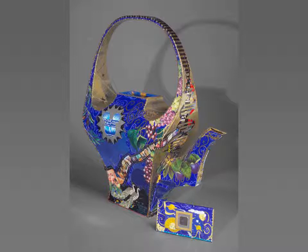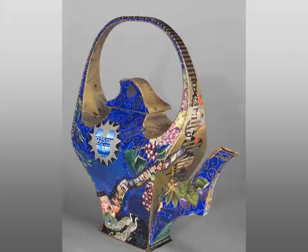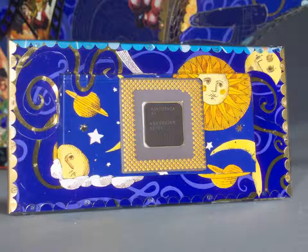Lift up the lid to see a gold-plated Pentium chip on the underside. In some ways, it is as if the lid were plugged into the teapot. The Pentium chip functions as a symbol of the high-technology products of modern California.